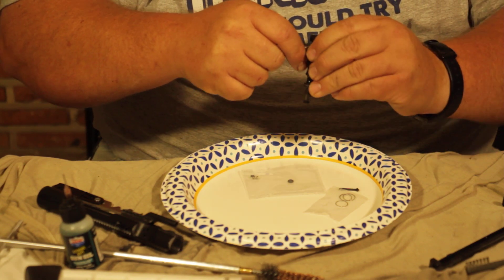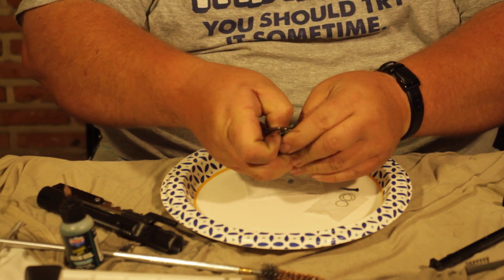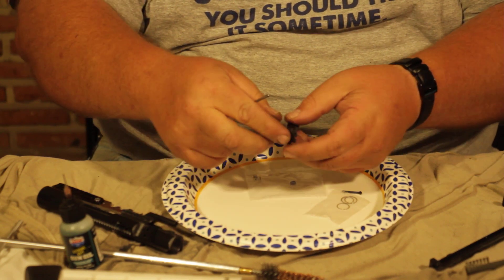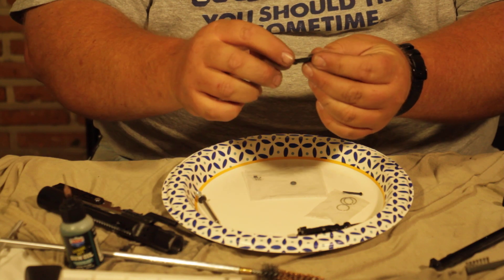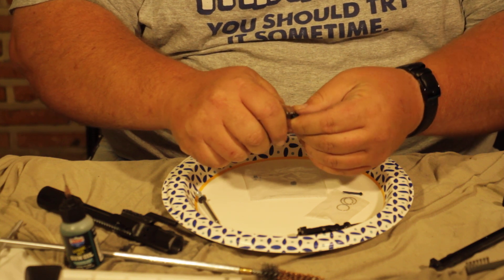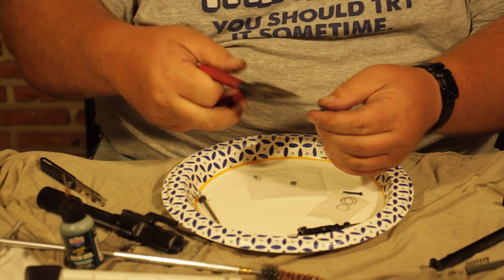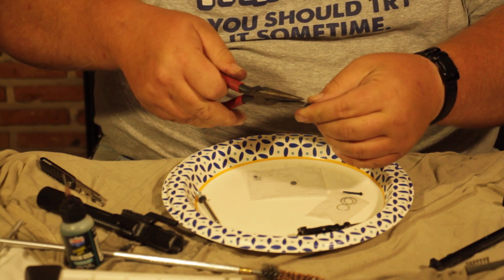We're going to push that pin in, squeeze and push. That little pin's going to pop out. Set it off to the side and we're going to pull our extractor out. We're going to check and make sure there's no cracks in there, no issues like that.